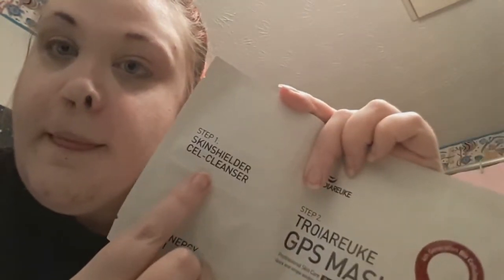Now that my makeup is completely gone, I am going to use the first step, which is the Skin Shielder Cell Cleanser. I struggled with the packaging for just a bit — each part comes off very easily. It has a perforated edge so you can easily take them apart, or you can leave them all together. I'm just going to put this stuff all over my face and massage it into my skin. This cleanser will get rid of any extra makeup, dirt, debris, oil, anything like that. So I'm just massaging it into my skin and then I'm going to rinse it off with warm water.